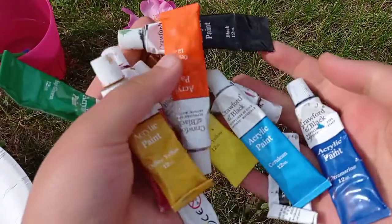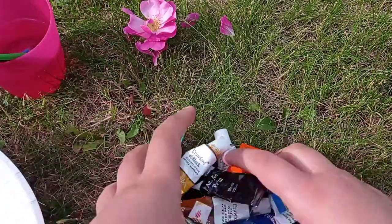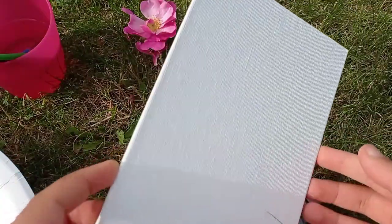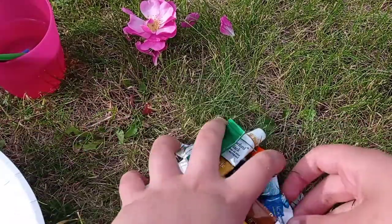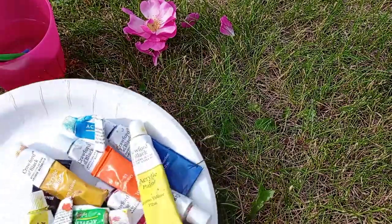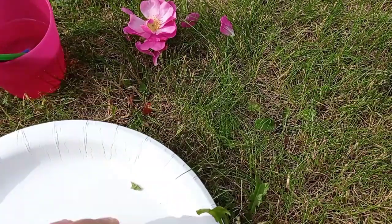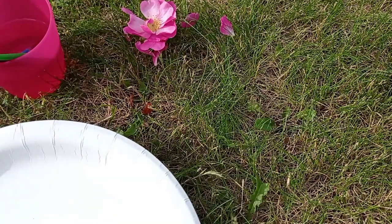Hi everyone, welcome back. So today we are in my back garden and we will be doing another video of painting with acrylics. Now we'll be doing a significantly smaller one, a simple painting on a roughly A5 canvas. I found that the weather is really nice today — it is sunny and you can hear the birds, ignoring the background train and airplane noises. I thought it would be really nice to do a painting video, something for a change in my garden. So let's hope there's not too many bugs crawling over the place, although this is their home so we can't complain, and let's start painting.